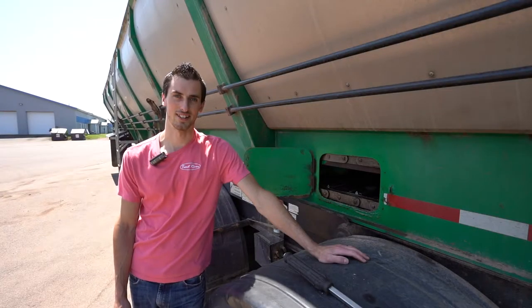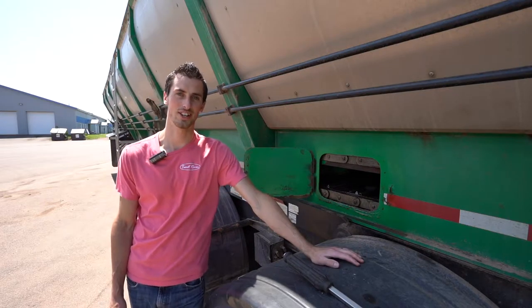Hey guys, Luke from Trout River Industries here. I'd like to welcome you to our tip of the week. This week we're going to talk about checking and adjusting your chain tension.